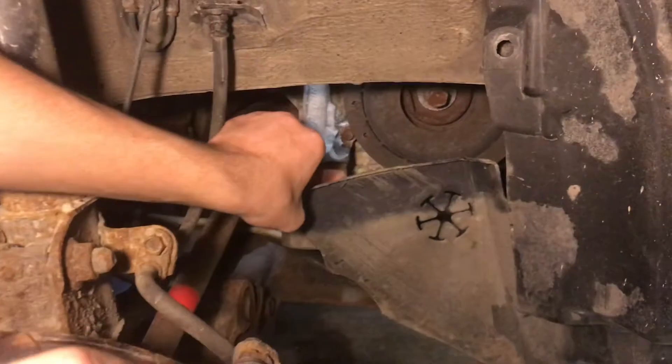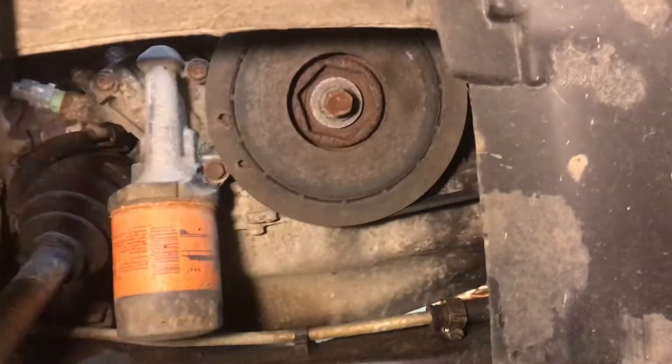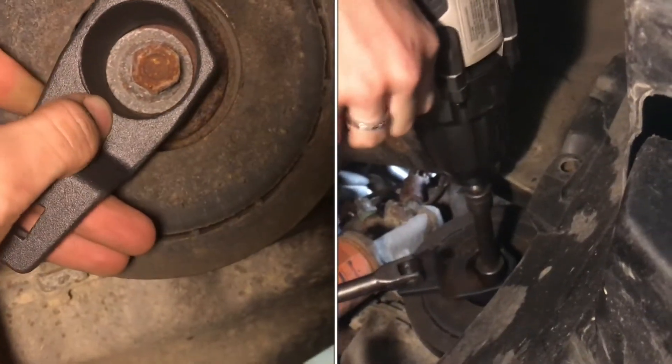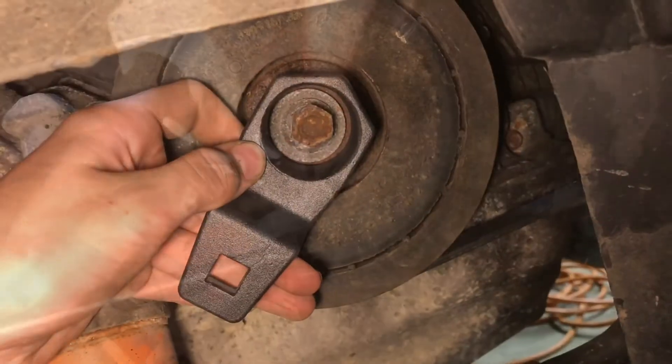With a few of those little plastic plugs removed, this drops down and we have access to the harmonic balancer. This is a specialty tool made specifically for Hondas and Acuras. It slides onto your harmonic balancer keeping it from moving so the engine won't turn over while you're trying to remove the crank bolt.